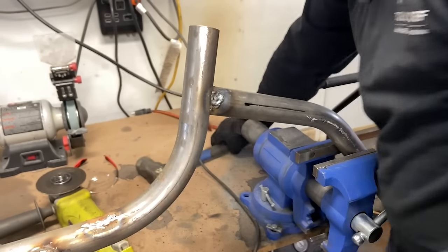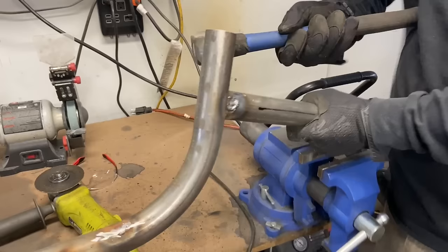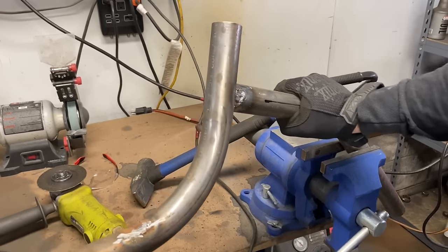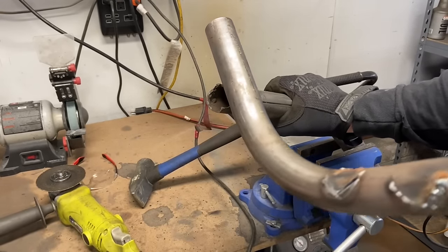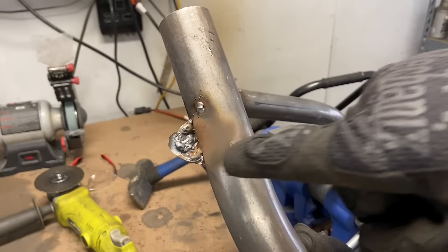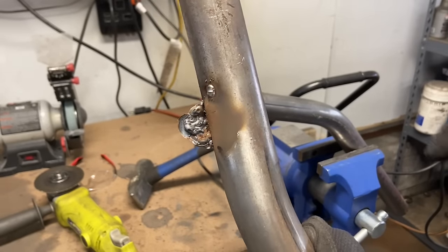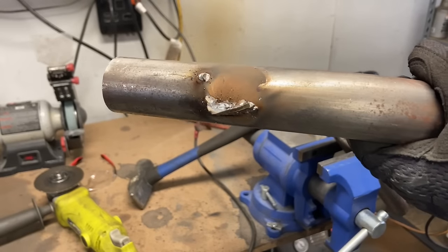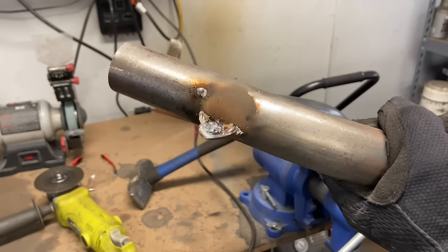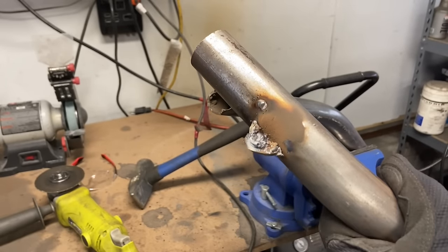Let's crack it loose. That's not going anywhere — there we go. You can see it ripped the metal off, and this wasn't even fully cooled yet. You can see that our gap weld is actually thicker than the tubing itself, so there's no way that gap weld is going to break before the metal does.